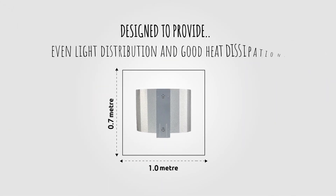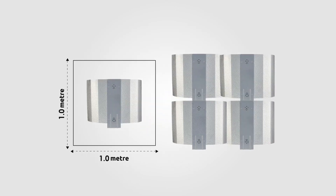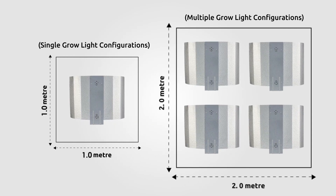The Daylight Euro Reflector is designed to provide even light distribution, good heat dissipation and is suitable for areas up to 1 meter squared. The Euro Reflector can be used in single or multiple grow light configurations where affordability is needed.